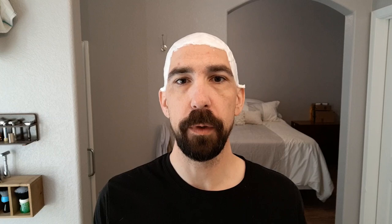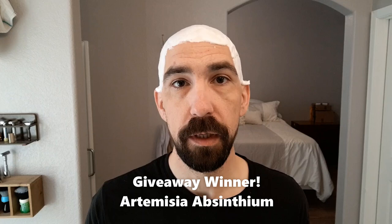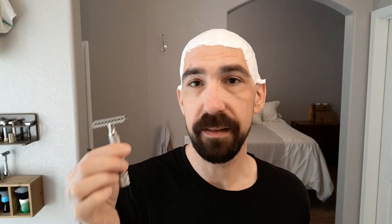Before we get going with the actual shave, I did a giveaway last week. We had a little over 20 people enter and I drew the winner this morning. The winner of the blade sampler is Artemisia absinthium. I have my email link in the description — shoot me an email at tsd@gwsmallwood.com and I'll get your address and get those out to you. Congratulations, and thank you everybody who is subscribing and watching these videos. So let's get going with the Z Knot razor — like I said, it's a Muhle R41 clone, stainless steel, out of DS Cosmetics.